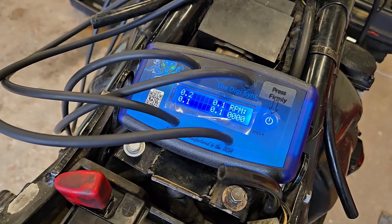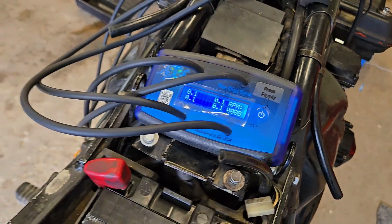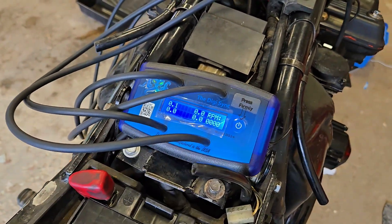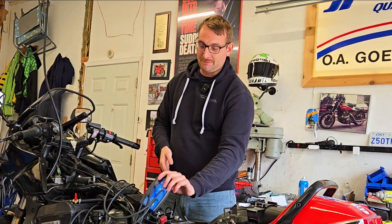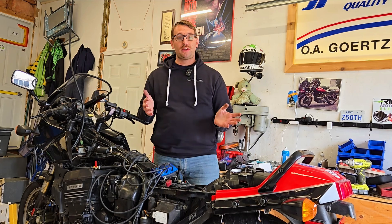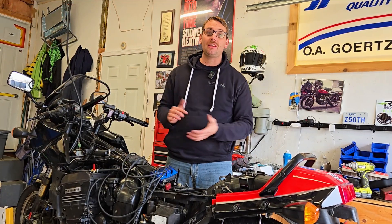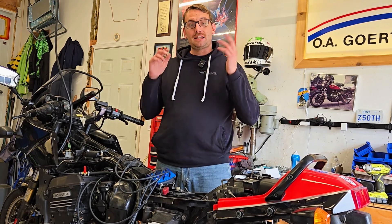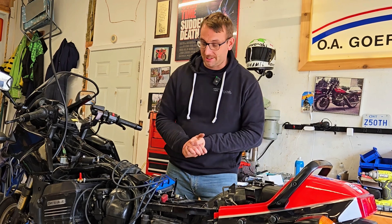All that's left to do now is to fire up the bike, warm it up, make sure my idle is exactly where I want it, and then I can begin to balance off the carburetors. Full disclosure — I am pretty new when it comes to tuning this type of carburetor, especially being my second time with the DigiSync, so please forgive me for being a little cautious and taking my time, or maybe even making the odd mistake. If you have any questions, comments, or critiques, please leave them in the comments and I'll do my best to get back to you.